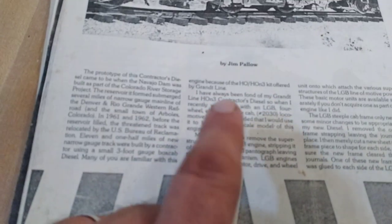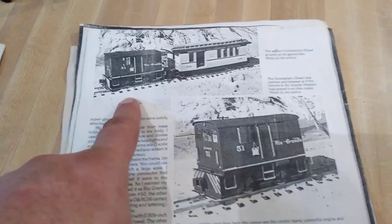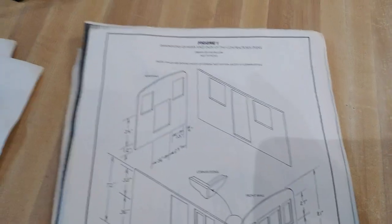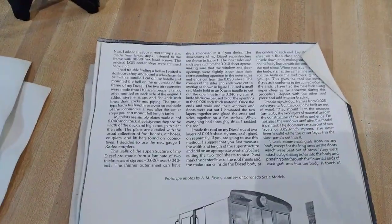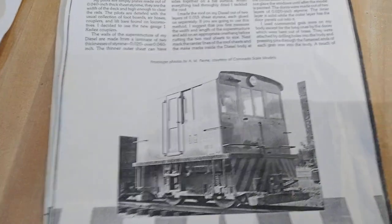I had somebody render it in LGB, so I'm thinking maybe a future project — something like this in that scale. I think this would be a fun little project later on, so we have it — that's kind of what I'm looking at right now.